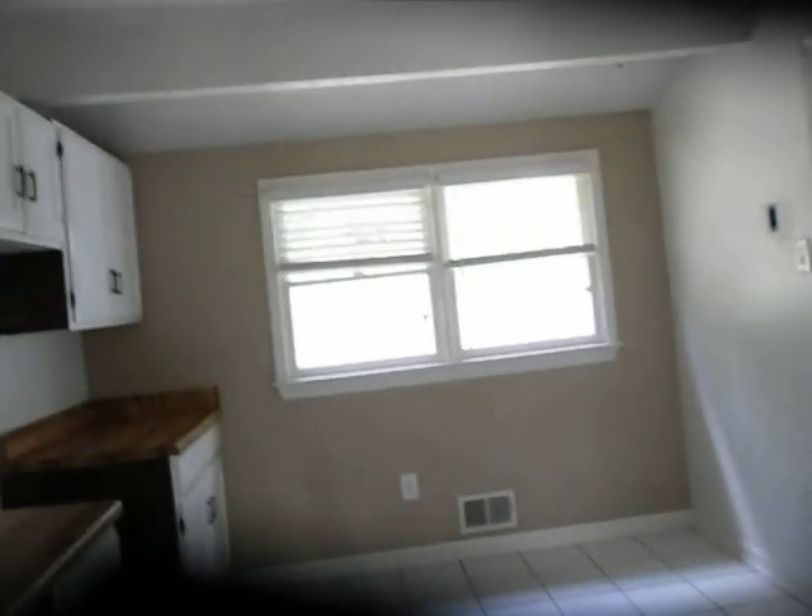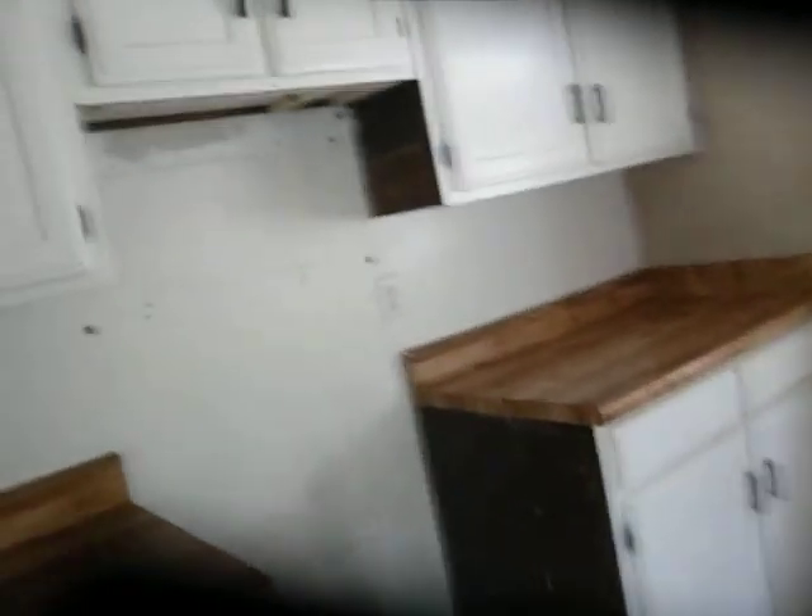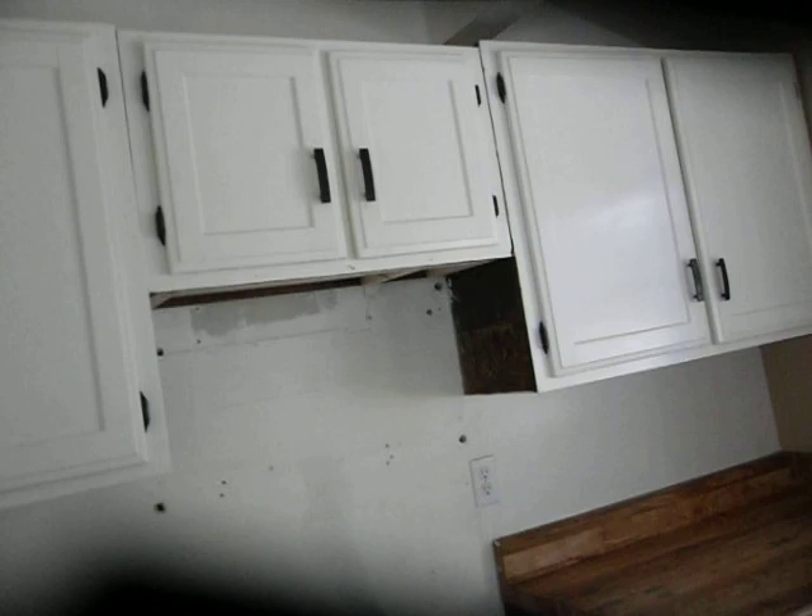We are missing a little bit of hardware in the kitchen, and we're going to need a new light fixture in here. Countertops look good. Cabinets could probably do with painting. This previously had a microwave in here.